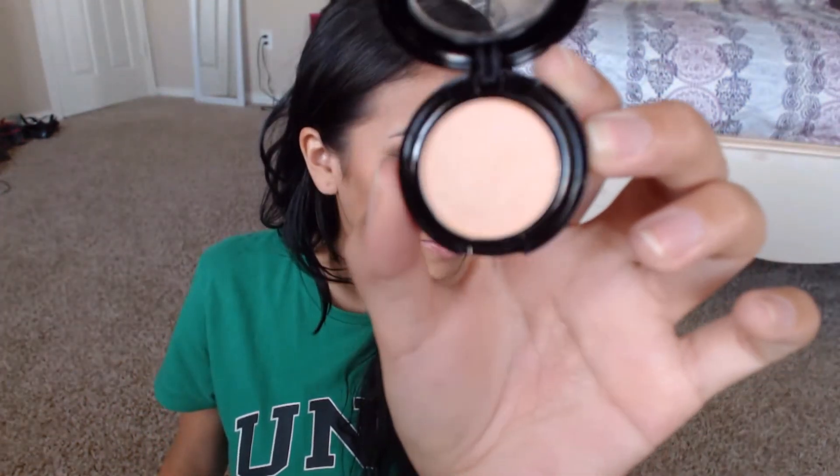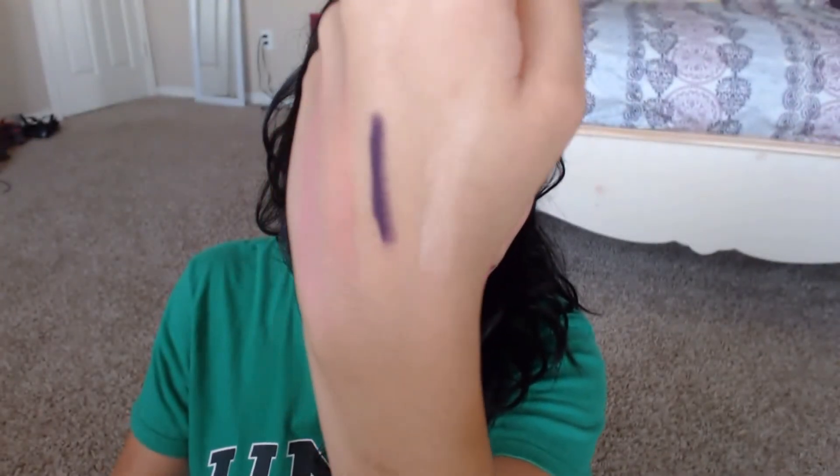The last thing is something by J Cat Beauty. This is called 'Flying Solo' — I guess that's the name of their single eyeshadows. The color is called 'Half Naked' and I'm always looking for a pretty shimmery color to put all over my lids, so I'm very happy with this. The pigmentation is very smooth, goes on like butter. The packaging kind of reminds me of NYX, and on the back I can see the little bunny, which means it's cruelty free.